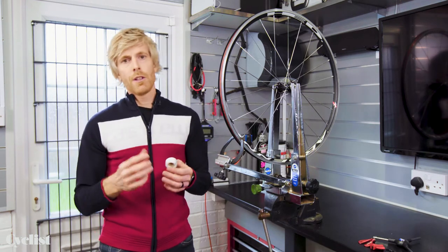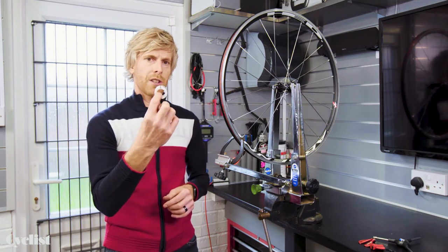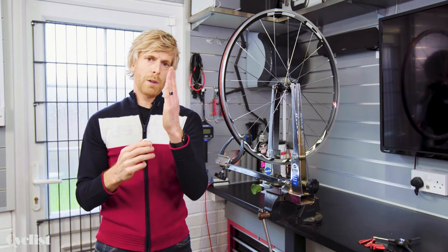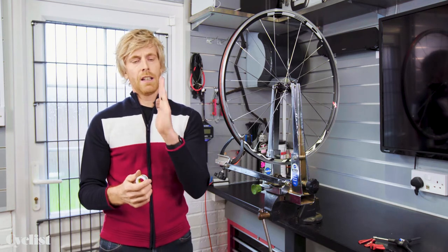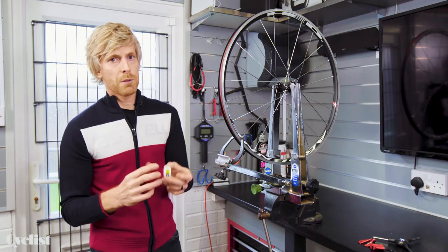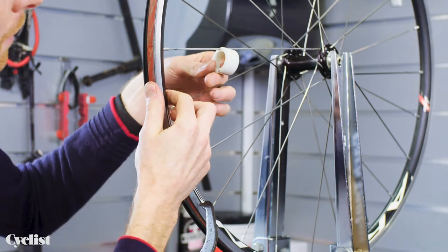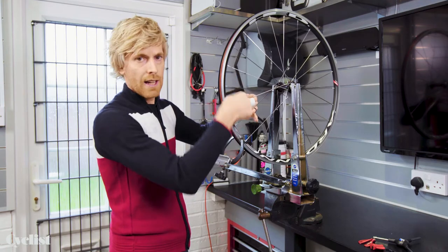One other tool you might need if you're using aero-bladed spokes is something to hold that spoke in position. As you turn the spoke nipple to tighten or loosen it, the aero-spoke will probably twist in either direction, and you obviously don't want that. Those aero-spokes are designed to be in a particular plane, so this tool is designed to hold the aero-bladed spoke in position. It literally locates onto the spoke and lets you hold the correct orientation as you true the wheel.